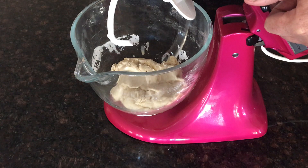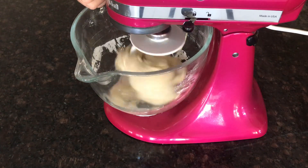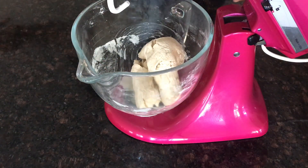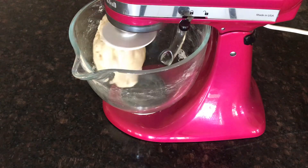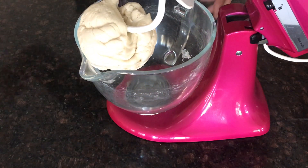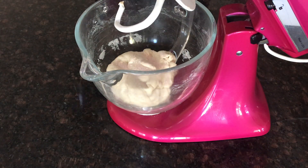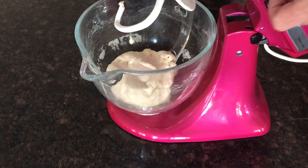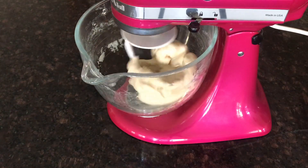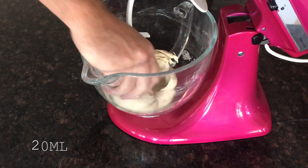I'm going to mix this on medium-low for two minutes. Take that out. One teaspoon of salt. This is what I mean by it makes no sense — it looks stupid, but it works. Two minutes later, we add our olive oil.